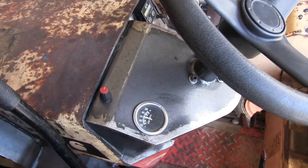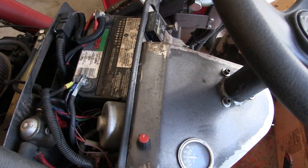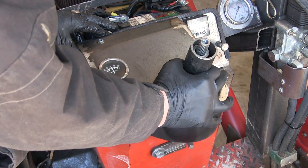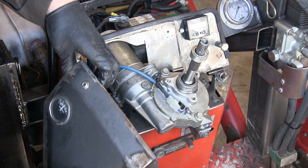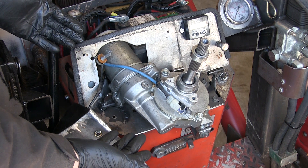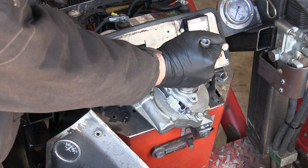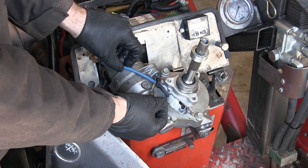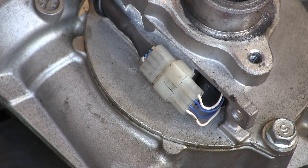Let's look at how I have the EPS installed on the tractor. Once we remove the cover, we can see the EPS unit. This one was from a Saturn Vue — I think a 2002 to 2007 model. It took about 30 minutes in the junkyard to remove and I paid about $40. You really can't beat that value.